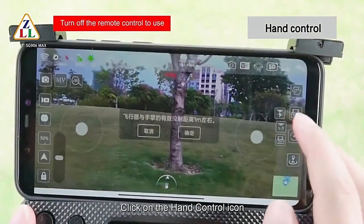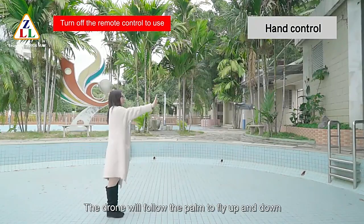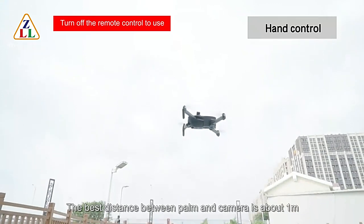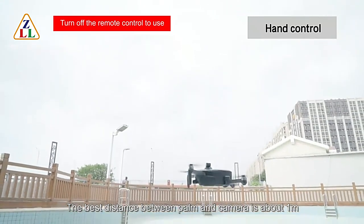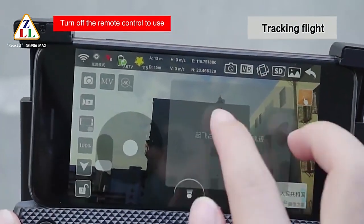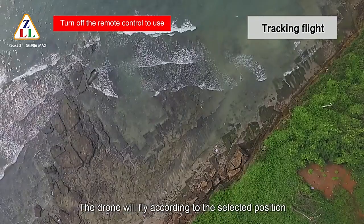Click the hand control icon and the drone will follow the palm to fly up and down — the best distance between the palm and camera is about 1 meter. Click the tracking flight icon and the drone will fly according to the selected position.